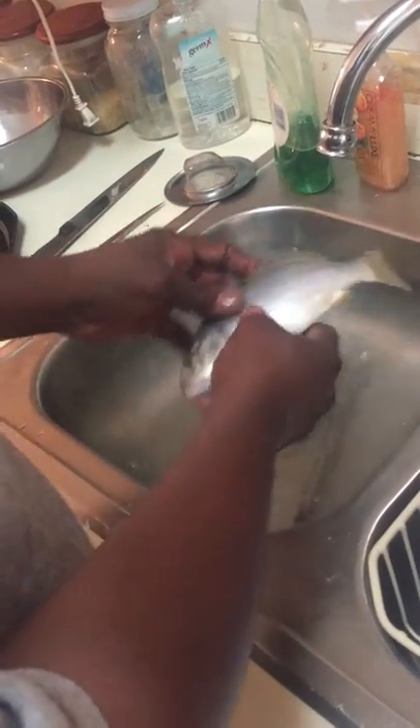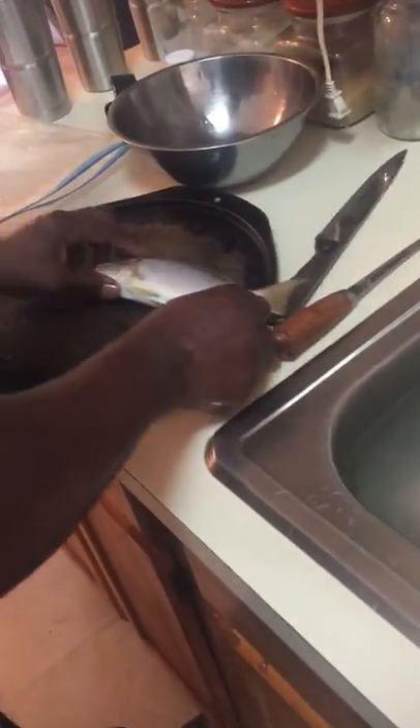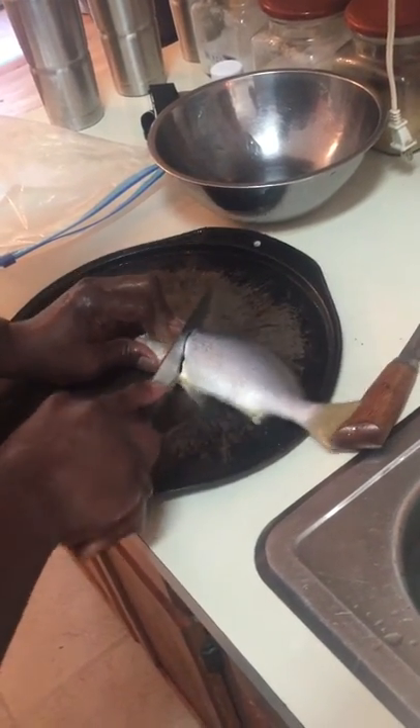After scaling, make sure the fish is smooth and all the scales are off. Bring it over to the cutting board and cut the head off — if you want the head off; some people leave the head on.